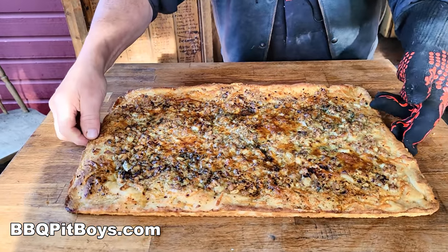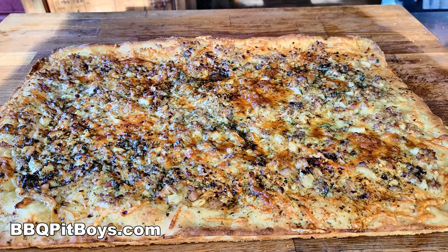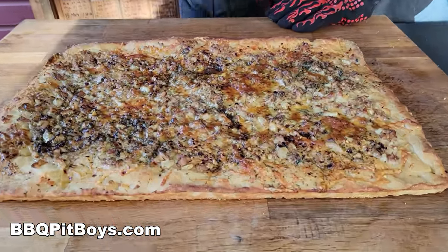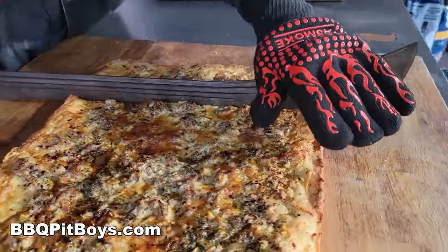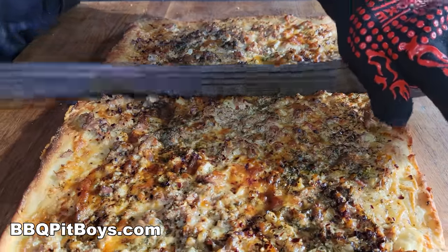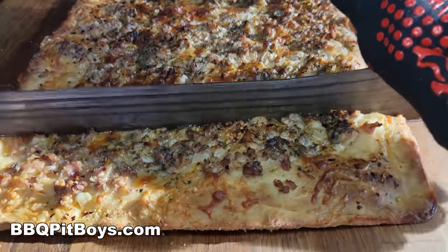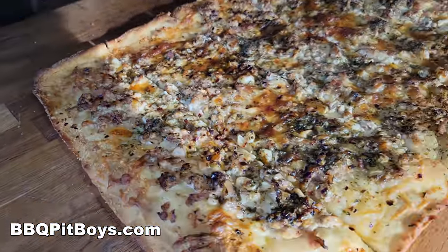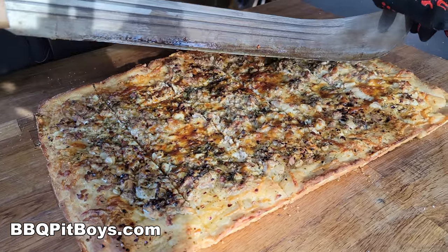Sit for a minute. Just let it sit, cool down just a little bit. Everything forms up. You got your pizza slicer there? Got it down here. Cut this. Oh, holy moly. Are you kidding? You can hear that crunch on there too. Oh, man. The neighbors are climbing the fence. Oh, the smell of the clam, the clam juice, the cheese. Make sure you get yourself a decent pizza cutter. I think this 20-inch blade will work.